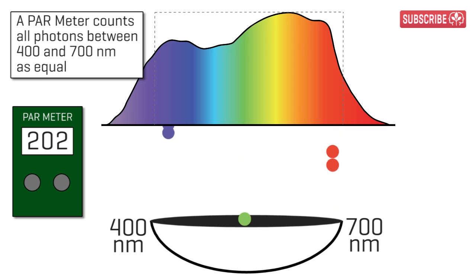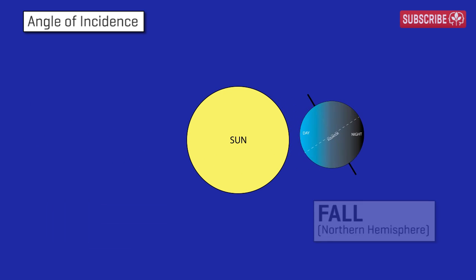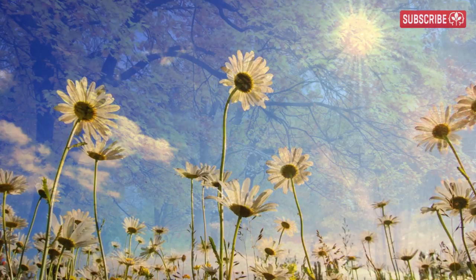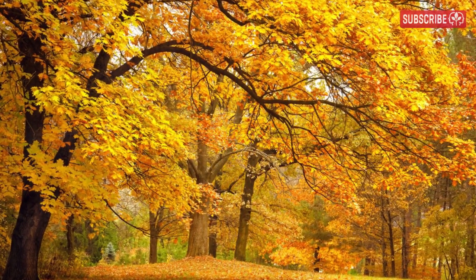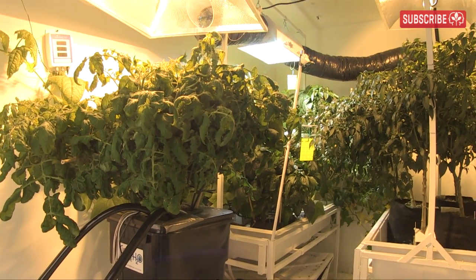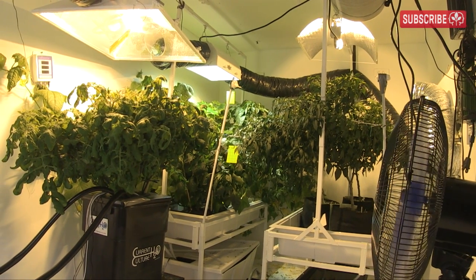However, your PAR meter counts all photons between 400 and 700 nanometers as equal. So when lamp manufacturers try to sell you their lamps based on PAR alone, understand that a high PAR value doesn't necessarily equate to higher yields. In nature, the angle of incidence of the sun changes through the season — light gets filtered differently through the Earth's atmosphere based on the tilt of the Earth's axis. The higher the sun in the sky in spring and summer, the bluer the light; the lower the sun in fall, the yellower the light. Plants have evolved to be more efficient at absorbing yellow-orange light during the fall because it's less intense. However, plants grown under a balanced, broad-spectrum light source invariably grow healthier, stronger, and more disease-resistant than plants grown under more limited spectrums.